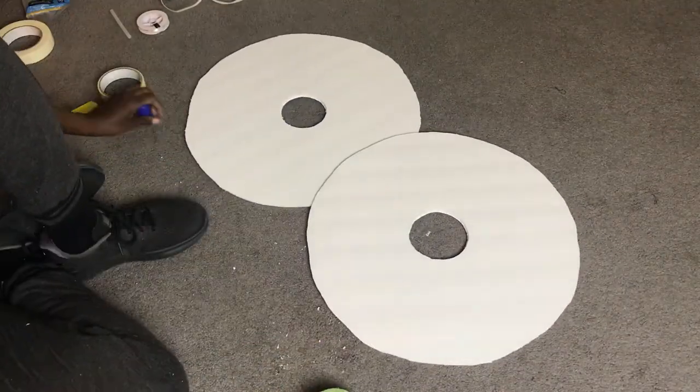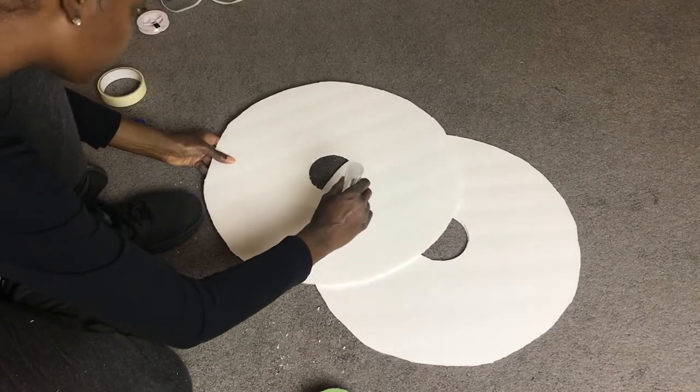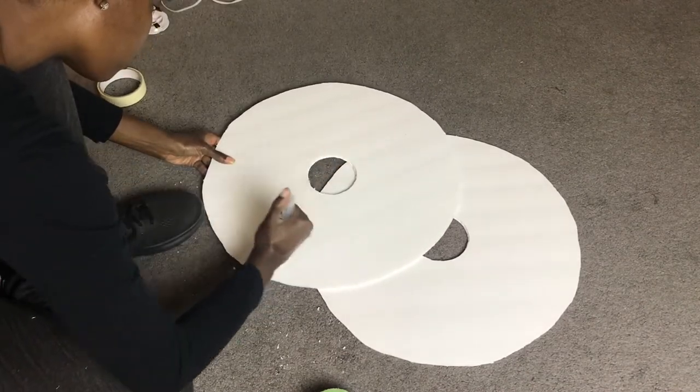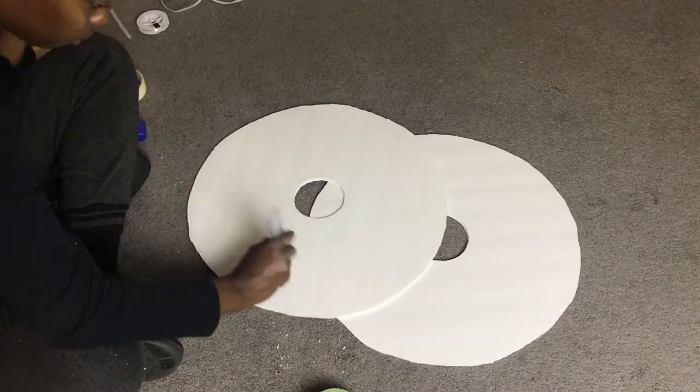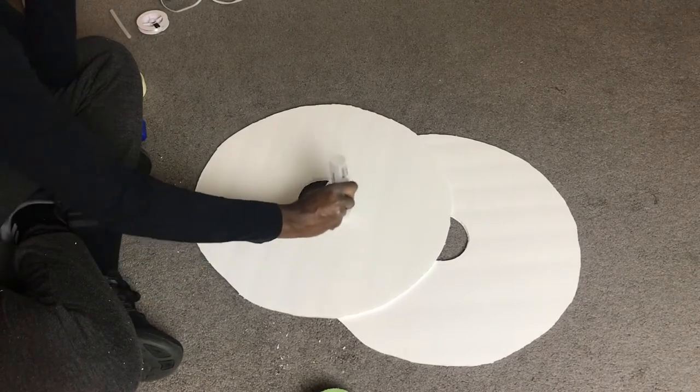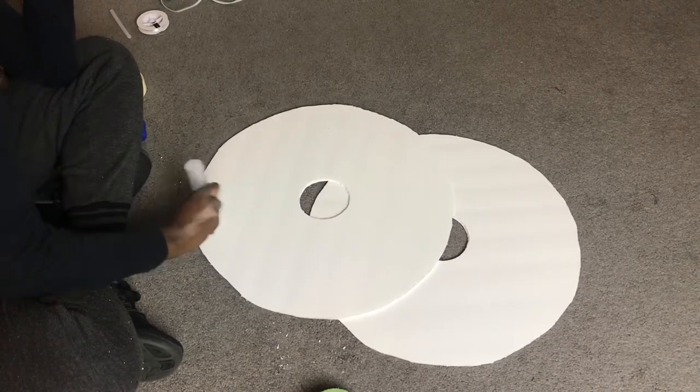Now we're going to glue our two pieces of foam board together. I'm using some clear regular glue from the dollar store, and it actually adhered pretty quickly, so it's not something you necessarily have to wait for to dry before moving on to the next step.